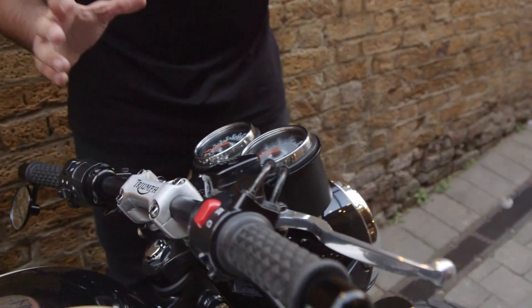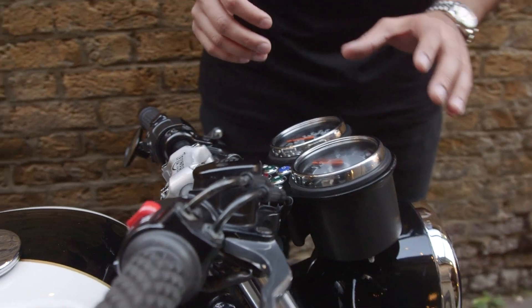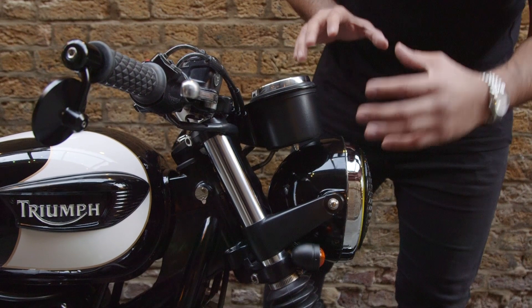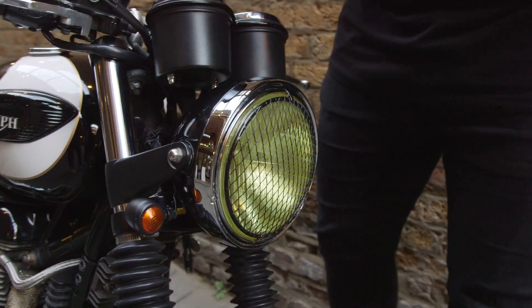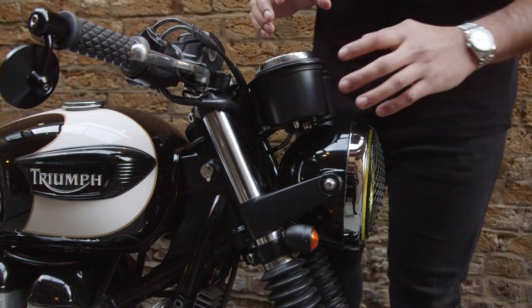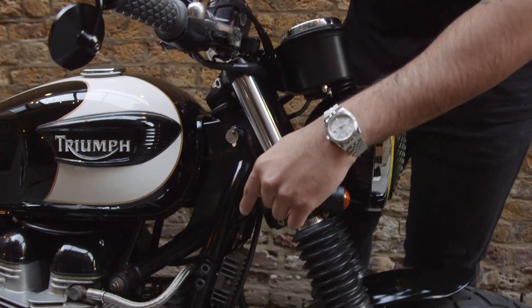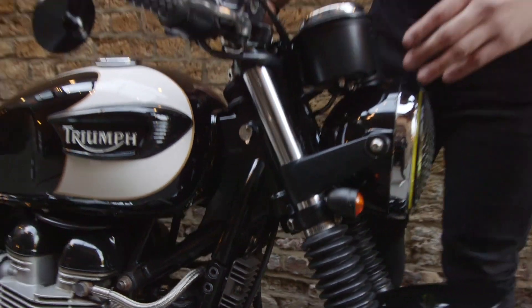What I had to do was flip the original cluster, which I sprayed and straightened out, still keeping it original. That leads us to the headlight bucket, which has been sprayed black along with a yellow lens and the front mesh guard. It had to go lower because the clocks were dropped, and the rectifier had to be relocated to the frame along with the ignition just on the other side.